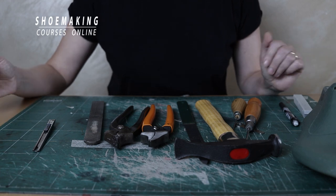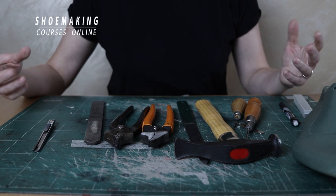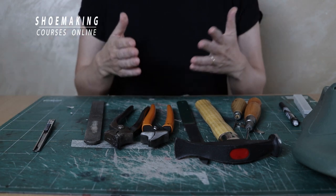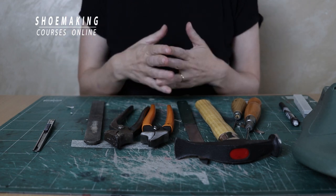In this shoemaking tutorial I will show you simple basic shoemaking tools that I use in all my courses. Working with these tools you can create any footwear type.